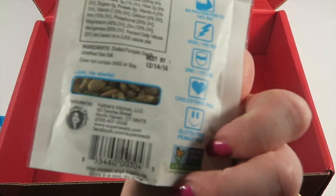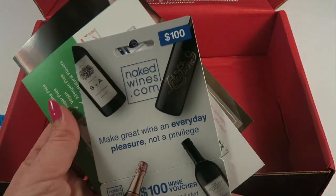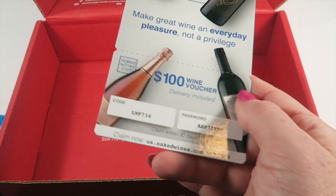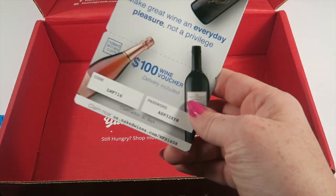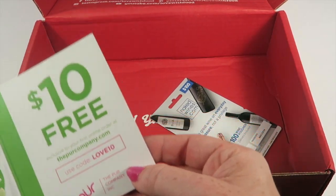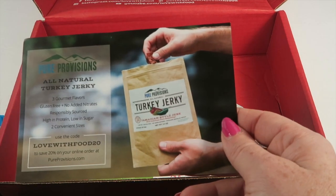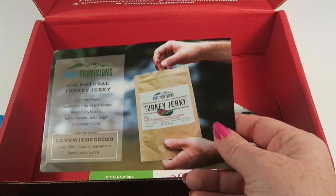There are some promotional cards: a $100 Naked Ones gift card — you have to spend a minimum of $160 to get $100 off, so if you want to use it feel free. There's also $10 free on your first online order with code LOVE10, a turkey jerky discount from Pure Provisions, and a coupon for free shipping on the Ritual bar.